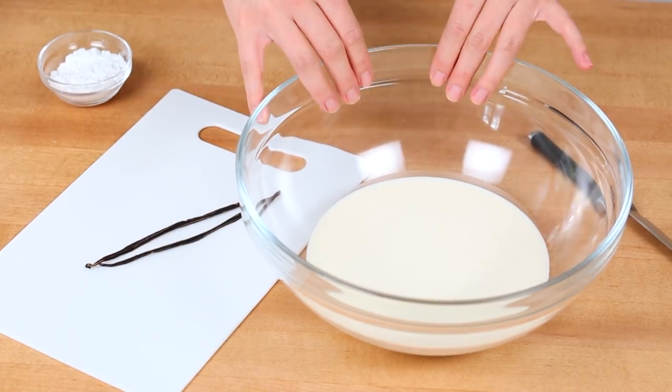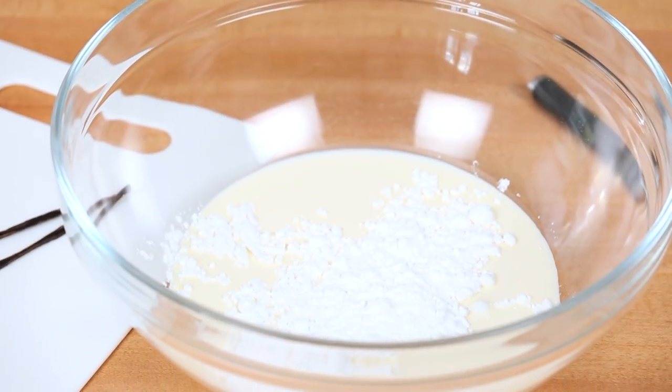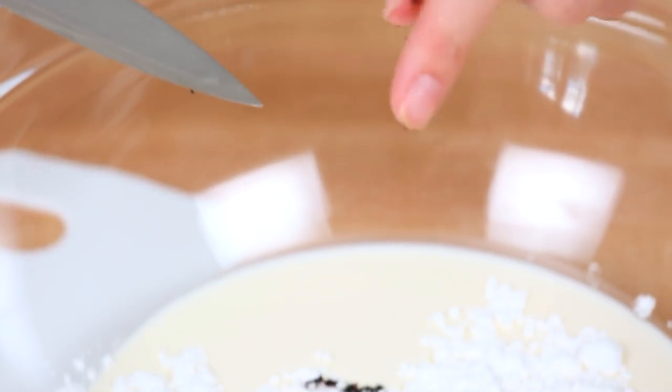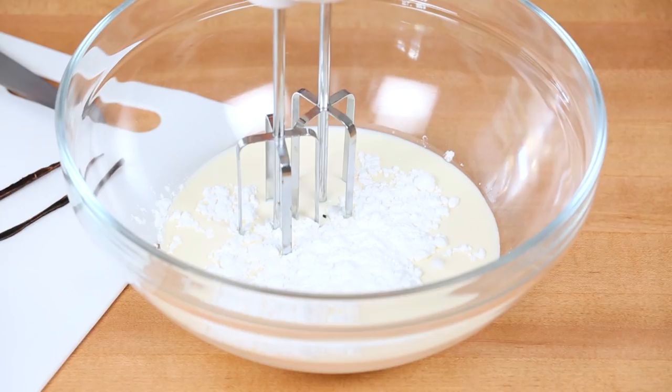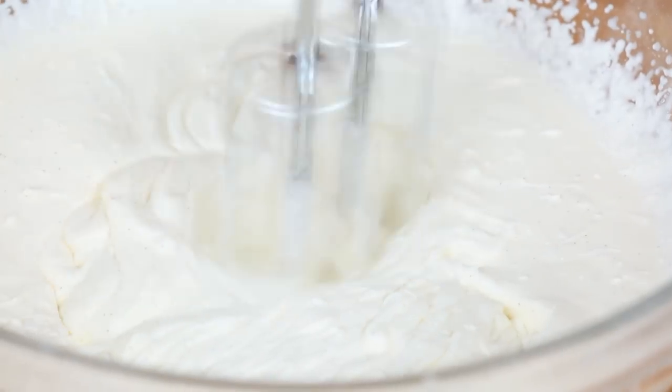I'm starting with some whipping cream in my bowl. I'm going to sweeten that up a little bit with some powdered sugar, and to make this extra special I am also adding the seeds of half a vanilla bean. You could add vanilla extract — that's totally an option — but I seriously think vanilla bean seeds just make for the most amazing flavor. I'm going to whip all of that up until it's nice and light and fluffy, and then it's time to get assembling.